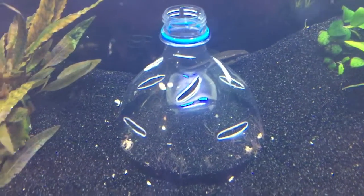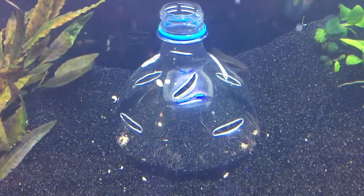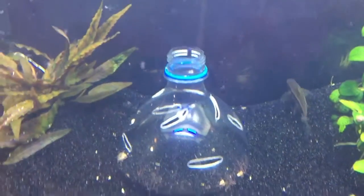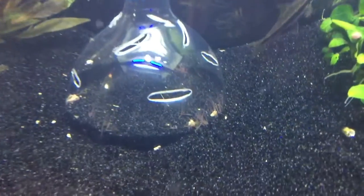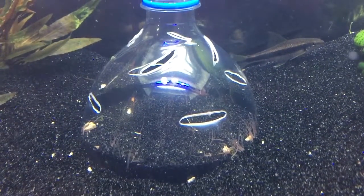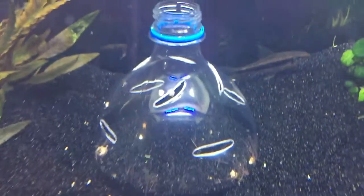So this is Dome 2.0 — hopefully I get some kind of success out of this. I've done a couple of different design changes which are just obvious if you've seen the last video. I've got some black worms in there and hopefully they do what I want them to do, which is seep out of the holes and feed the fish as they overpopulate, but we'll see.